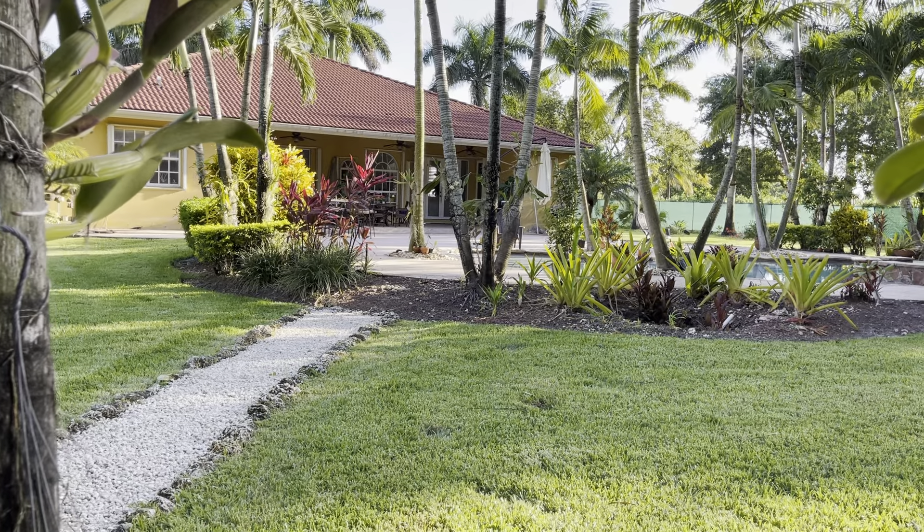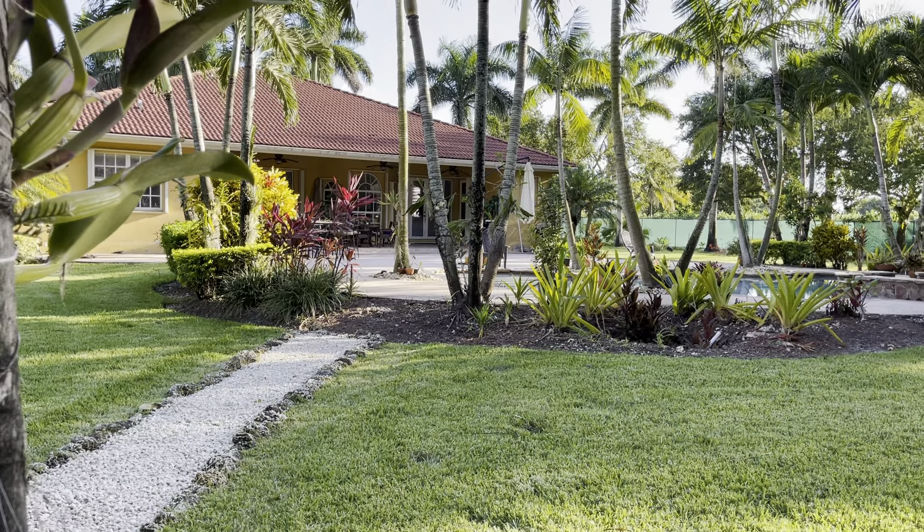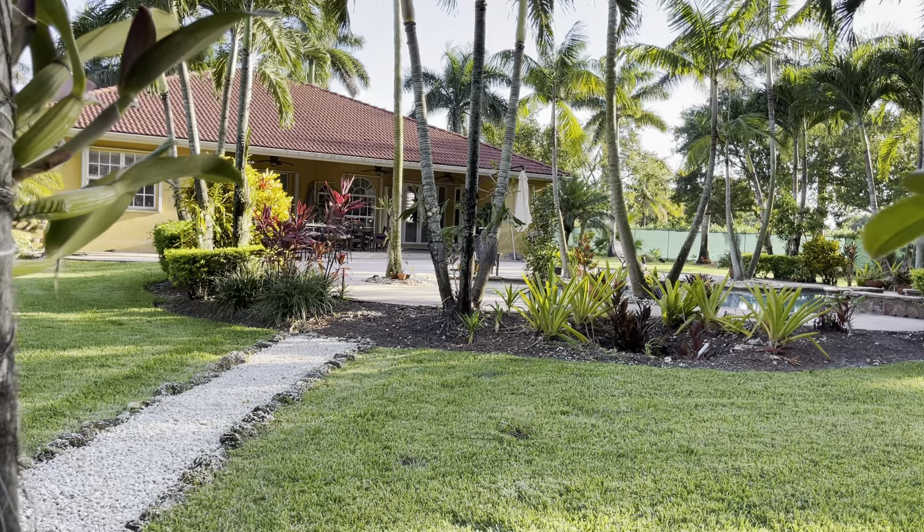Hey guys, welcome back to the garden and welcome to my channel if you're new here. My name is Blanca. Today's video I'm gonna show you what I've been up to.